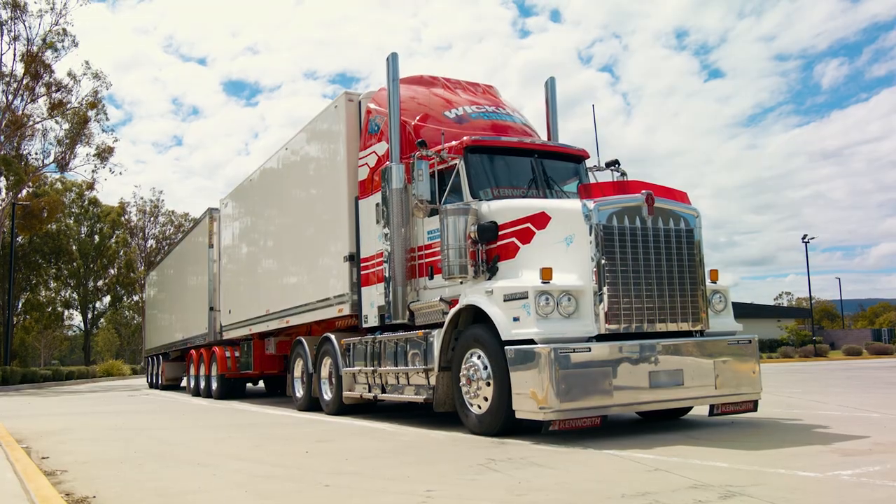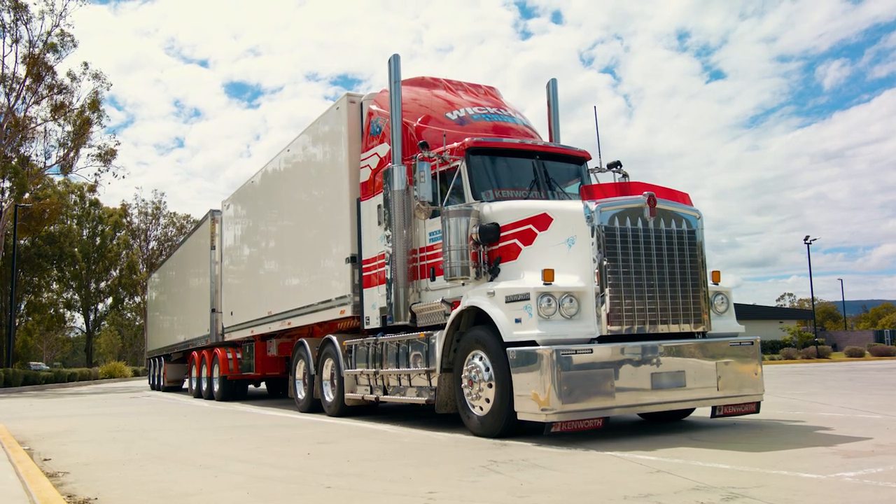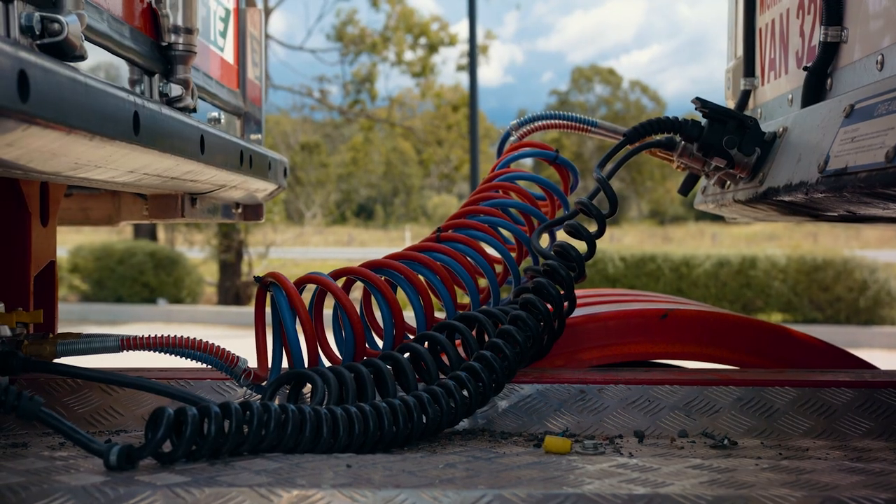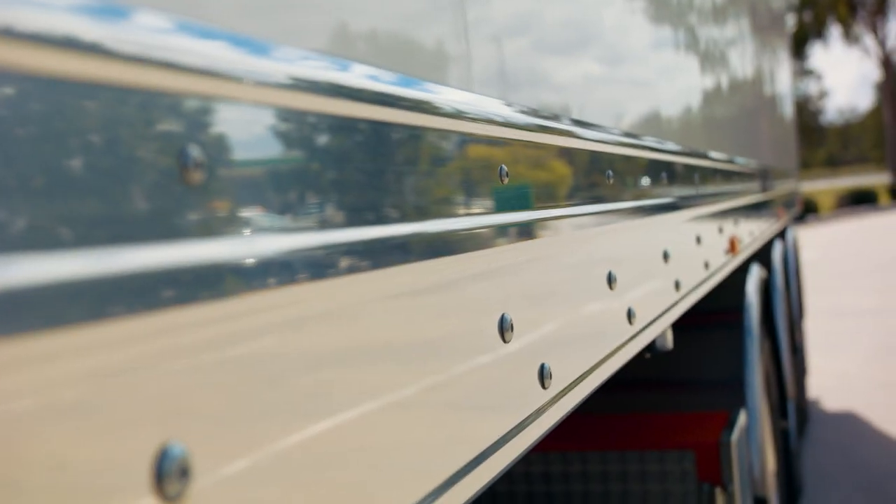We'll stop up near the helipad and actually do a take-off to show what we're doing. We'll engage the diff lock as we're going up over the saddle and just poke our way up.